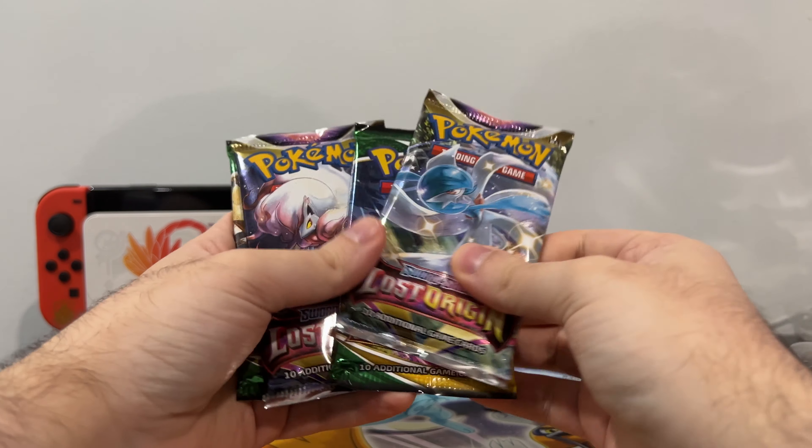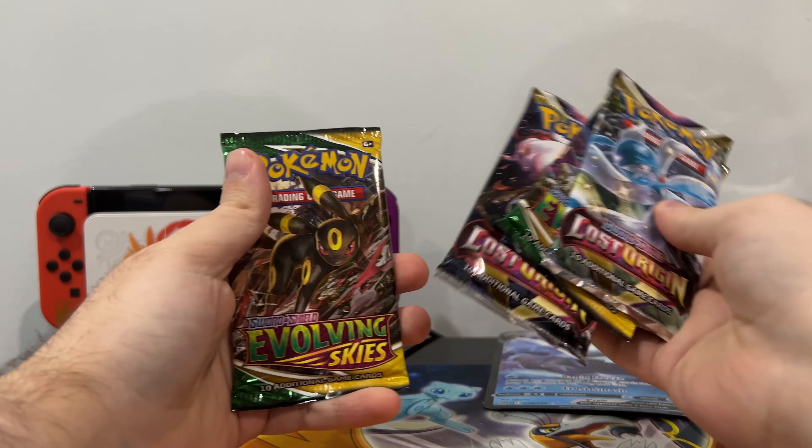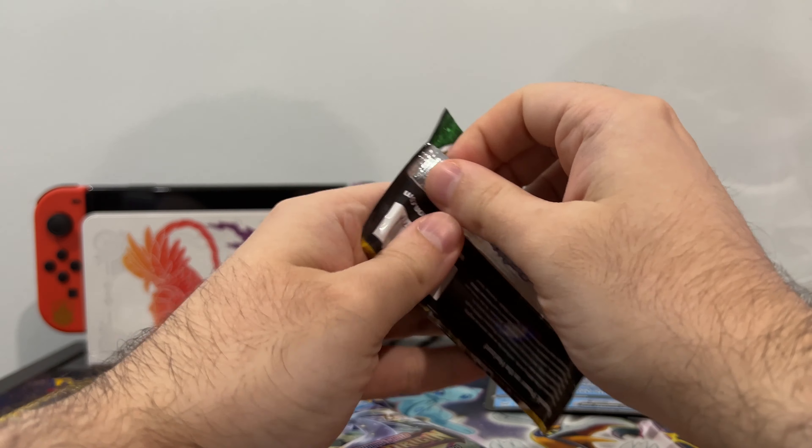I'm going to grab my sleeves in a minute. We have Lost Origin, Evolving Skies, Lost Origin, and Evolving Skies. Oh, Umbreon! We love Umbreon. We'll start with Umbreon because we like it.